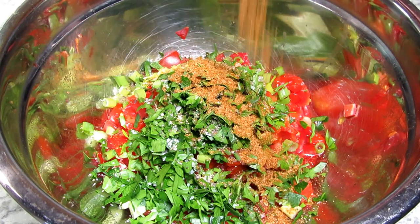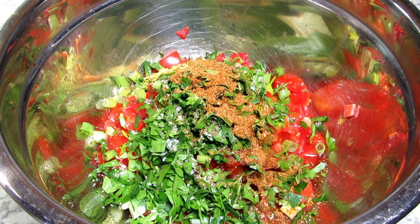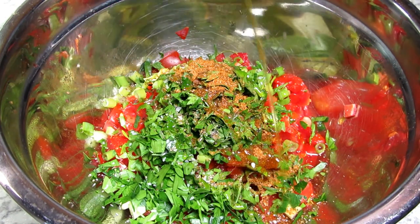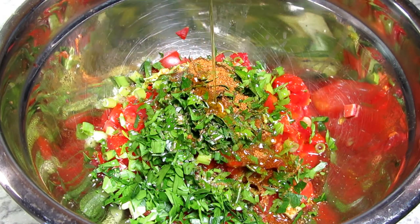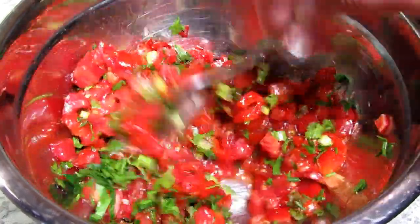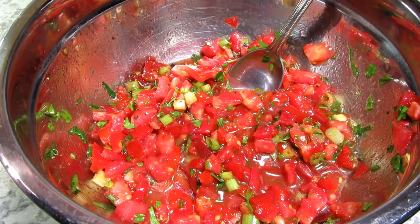One and a half teaspoons of red wine vinegar — this really gives a good flavor with the tomatoes. To make it a fish relish, I'm adding in a quarter teaspoon of Old Bay seasoning; you could also use a Creole or Cajun seasoning. Then two teaspoons of fresh lemon juice and one tablespoon of extra virgin olive oil, giving it a good stir and a taste.